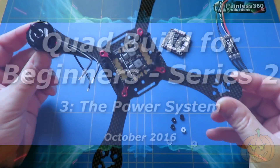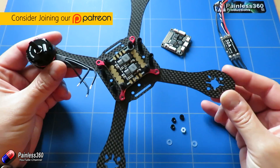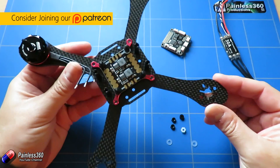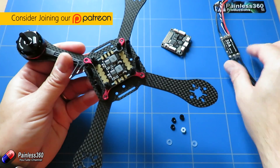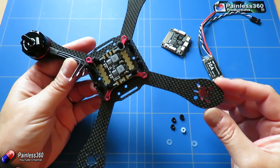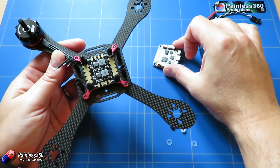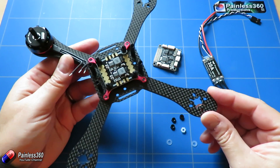Welcome to the third video in our quadcopter building for beginners series two. In the last video we made sure that the motors and ESCs were going to work, we put the frame together and tested that everything was going to fit or where the challenges were going to be, and we also plugged in the flight controller into the computer to make sure it was all working.